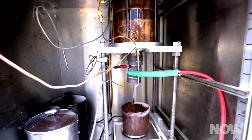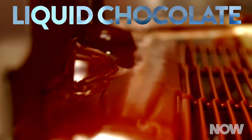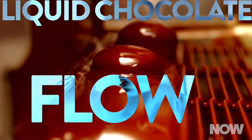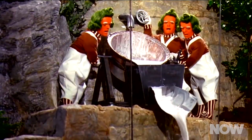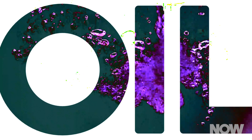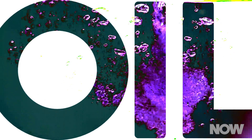Temple University scientists used an electric field to alter liquid chocolate so that it flows more easily and doesn't clog up candy manufacturing machines. And they didn't employ a single Oompa Loompa. A consulting firm working with chocolate behemoth Mars Incorporated approached the scientists for help. Previously, Temple University researchers had experimented with electric fields to reduce the viscosity of crude oil and found success.